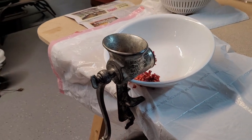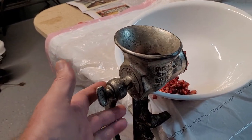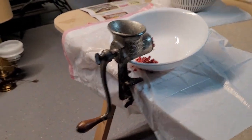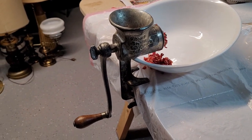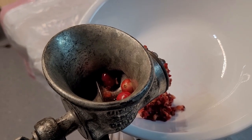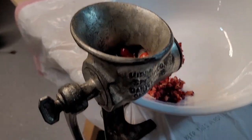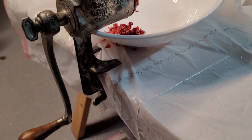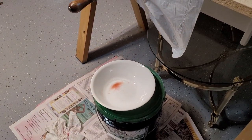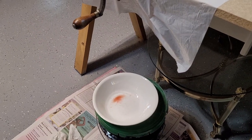Today we are making fresh cranberry relish using a meat grinder that has been in the family for at least one or two generations — it's antique. All we do is get the fresh cranberries and an orange, grind them up, and then add some sugar later on. We've got it mounted on a board here, and there's going to be some juice that drips into that bowl down there — we're going to save that. That's the good stuff. So here we go.